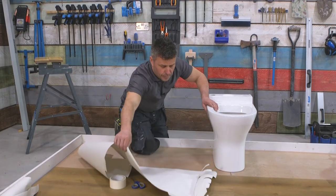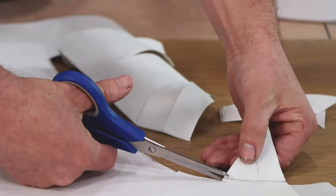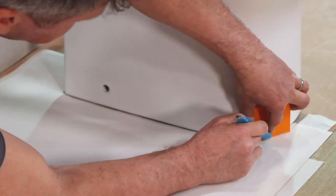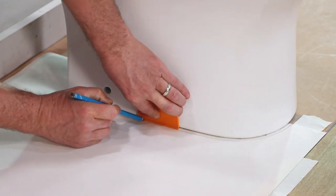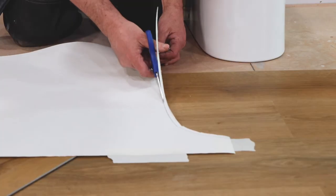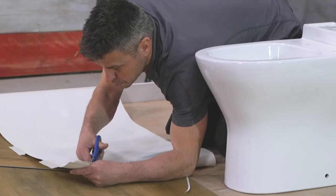Now I can remove my lining paper and trim the shape using my scissors. Once cut, I place the template back into position, fixing it down with the gaffer tape. Then I'm using a plastic 5mm spacer to remark the paper, which creates the size I require for my expansion gap on the flooring. This size may differ depending on what type of flooring you're installing, along with the size of the area, so always check with your supplier beforehand.